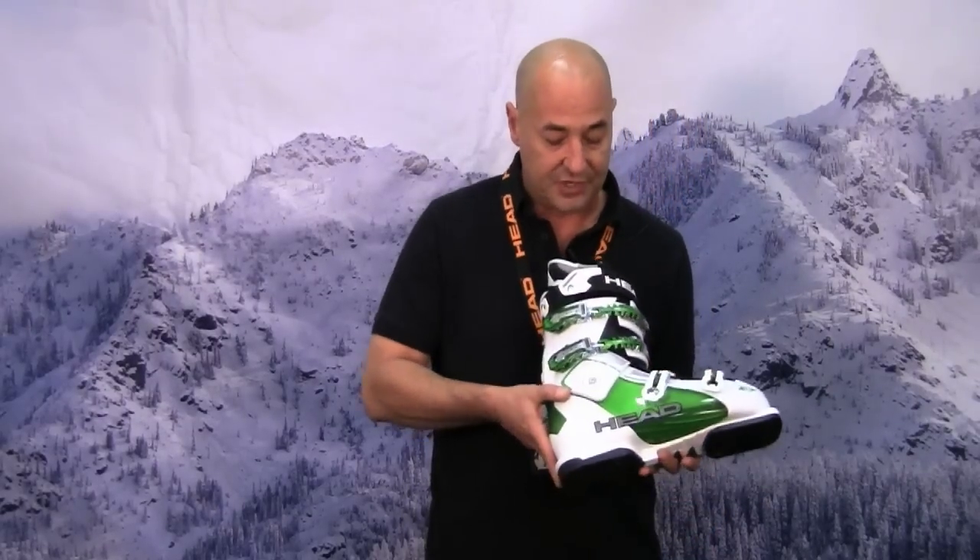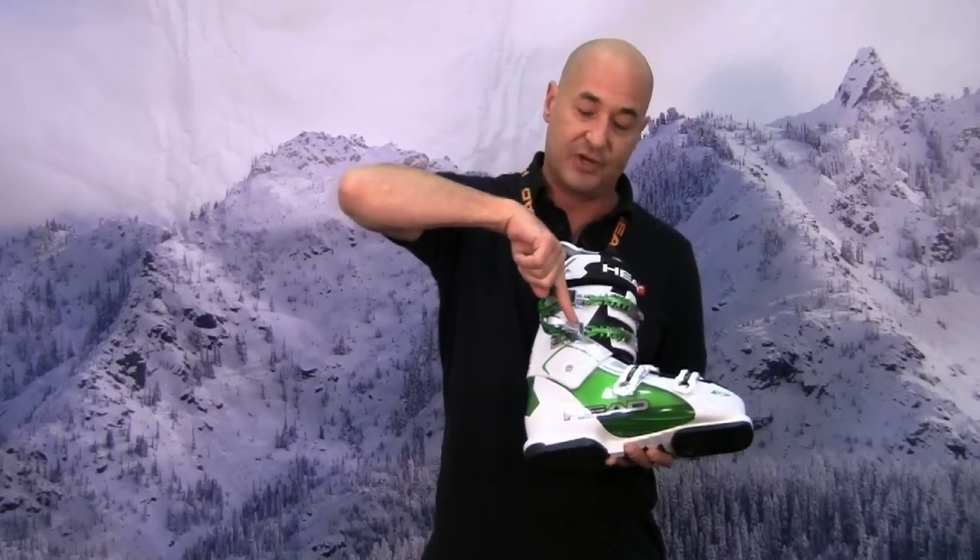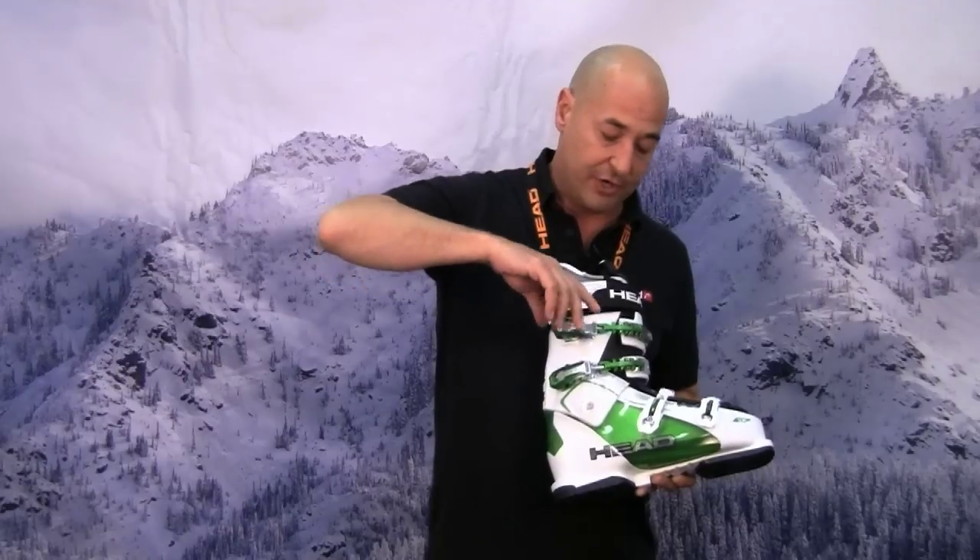It also features on the top two buckles our power buckle system. With this you get a double leverage, so you can close your boot simply with just one finger. This extra lever will give you all the power you need so you don't have to work too hard to get that boot closed.